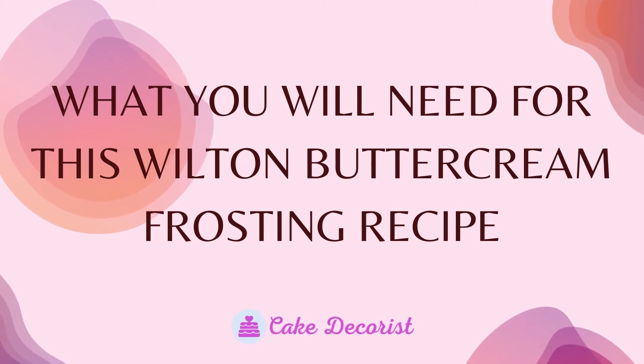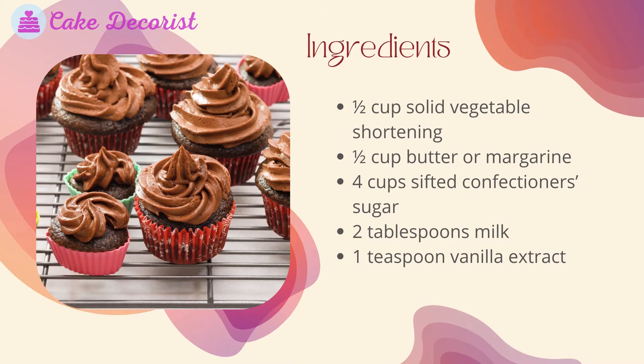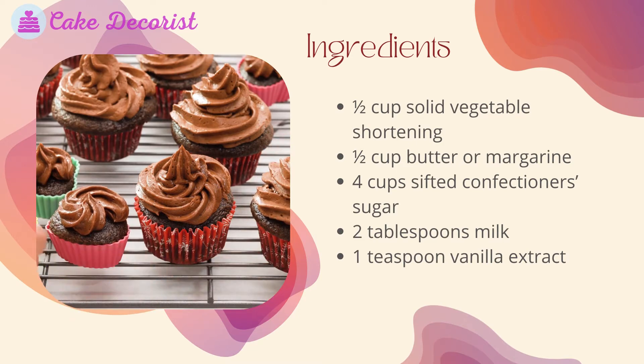What you will need for this Wilton buttercream frosting recipe: half cup solid vegetable shortening, half cup butter or margarine, four cups sifted confectioners sugar, two tablespoons milk, and one teaspoon vanilla extract.